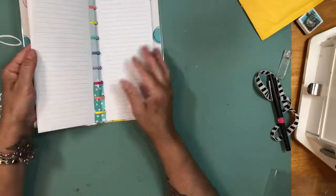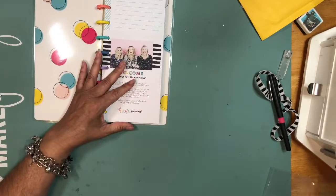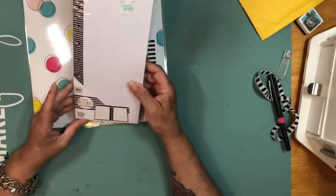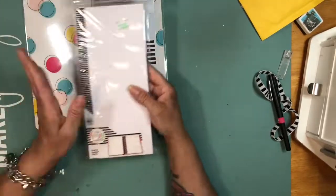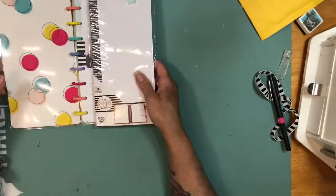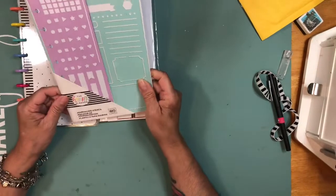This one comes with lined pages in yellow and in blue. I also purchased the dot pages because I want to do more of the bullet journal style. I've seen people use both the lined and the dot pages, and since you use your stickers the same either way, I will be using both.